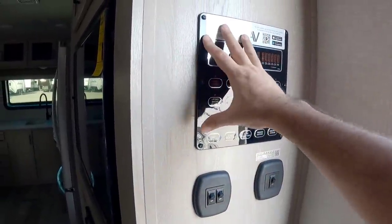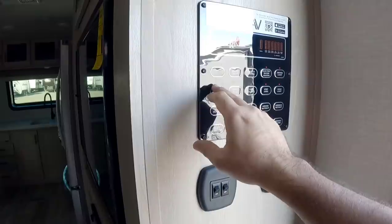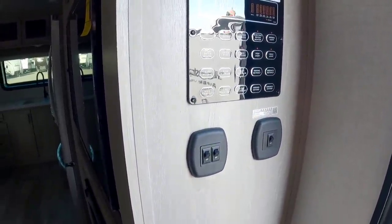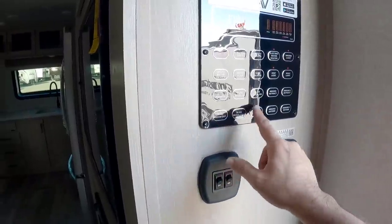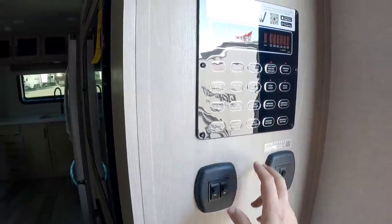I like this control panel — it's the newer iRV Technologies panel, which gives you buttons to turn everything on and off. It's a lot cleaner looking. The only challenge is that things are separate, so you don't have a slide up/down toggle anymore — they're two separate buttons.